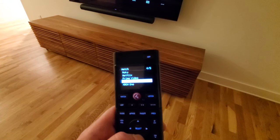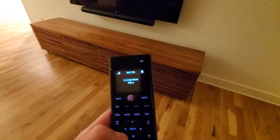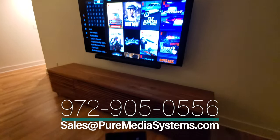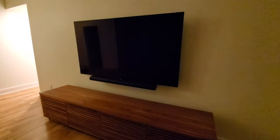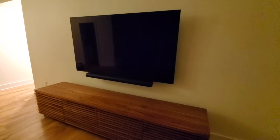Roku, Netflix, Prime Video, Hulu, etc. If you press Netflix and hit Select, you can see it's automatically changing the inputs on the TV over to the Roku and changing to Netflix. If you want to go to Prime Video, just select Prime Video and it automatically launches it. Roku has a fantastic integration with Control4, so we can control everything from there.